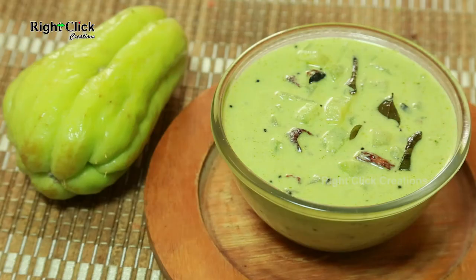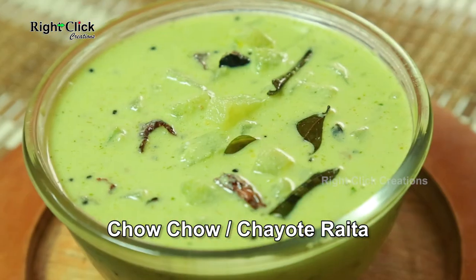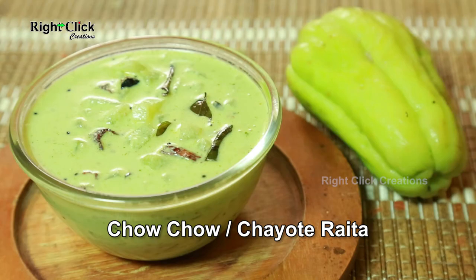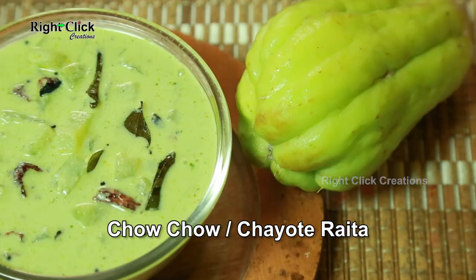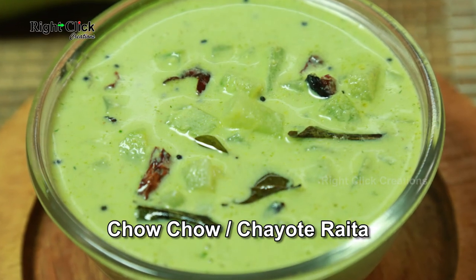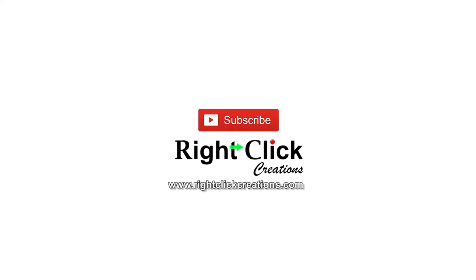A body coolant recipe. Chow Chow or Chayote Raita is ready to serve as a side dish for a meal. For more variety videos, subscribe to our channel. You can also visit our website www.rightclickcreations.com. Thank you.